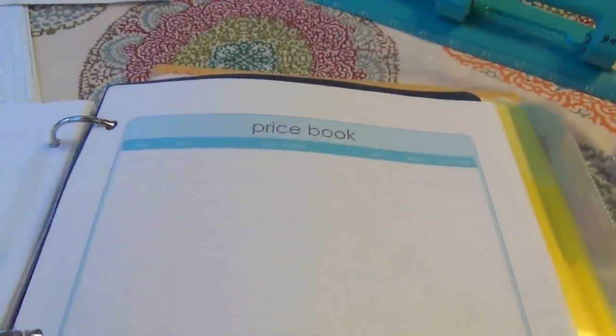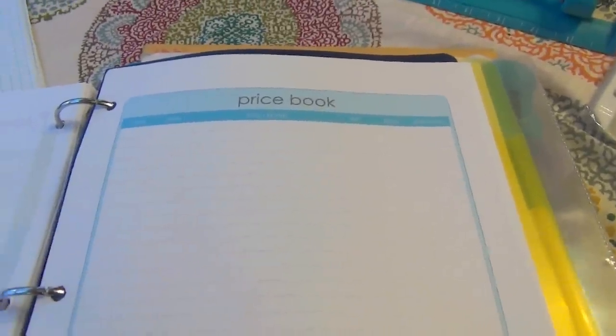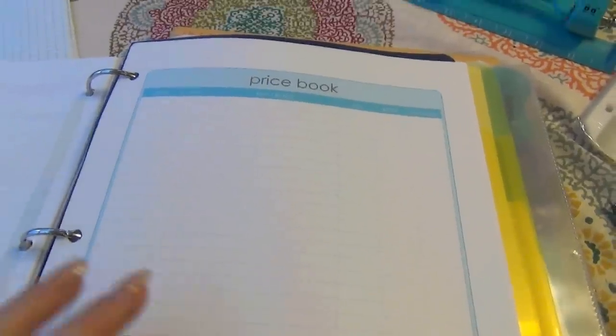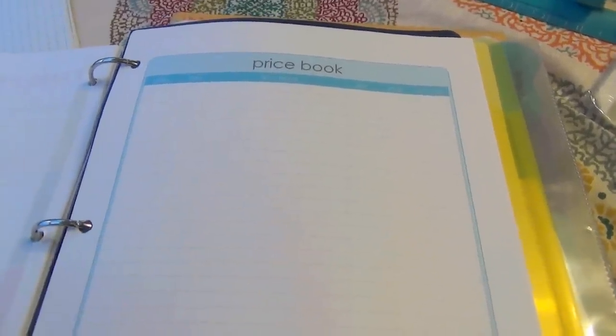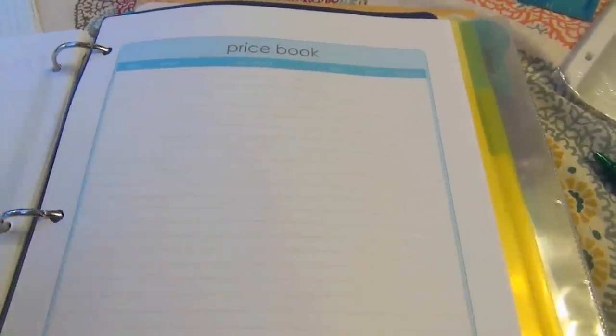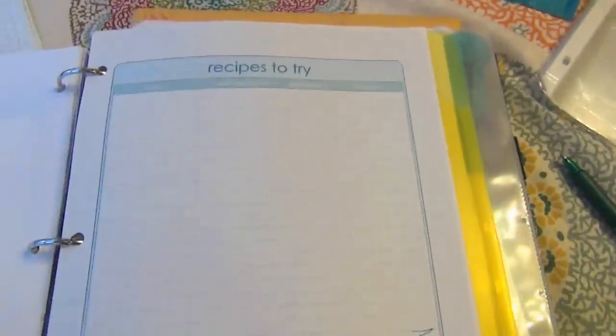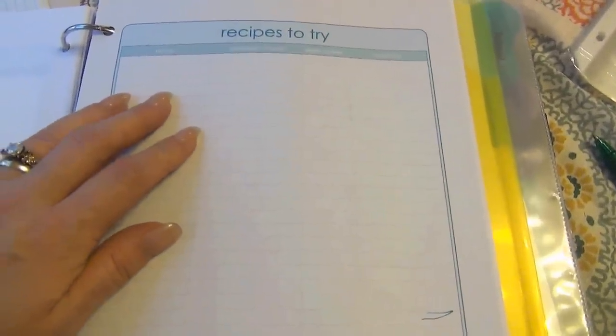The last page in this section is the price book. It's a goal of mine to get done — I'm not the best at knowing if milk is cheaper at one store or another, and I really want to keep a price book. I'd also like to find an app on my phone to do that while grocery shopping. This is in the book as a reminder and a goal. Same with recipes to try — it gives you a place to print those out. The price book and the recipes-to-try pages came from Organized Home, which has free printables. I'll do my best to link those below and in the coordinating blog post.